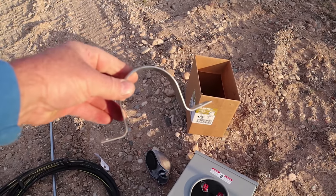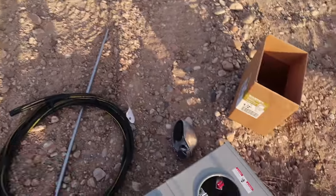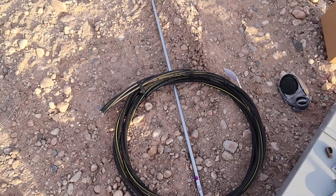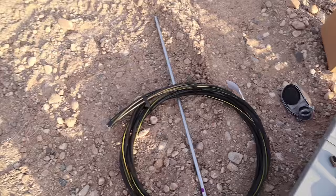These are your straps to hold your pipe going up the pole to the top. This is your wire that goes from the box to out the top of the pipe — the electric company splices on at the top from there.